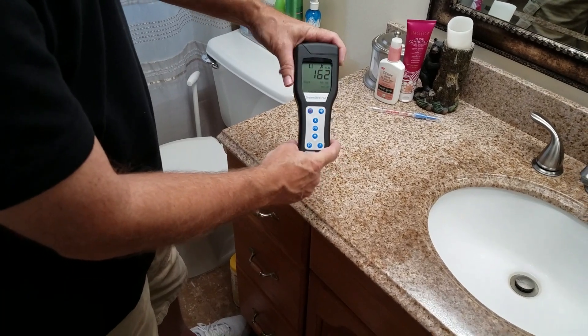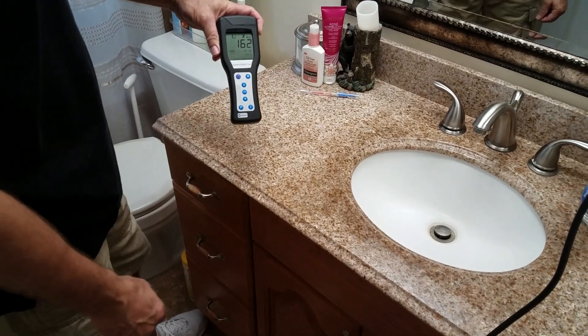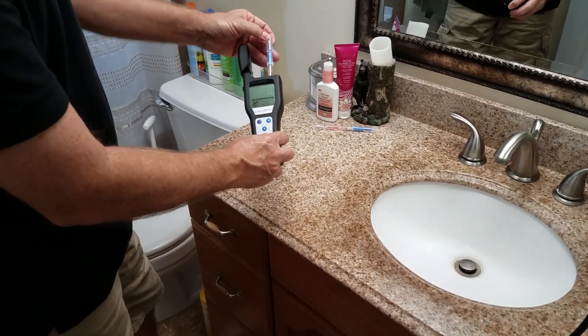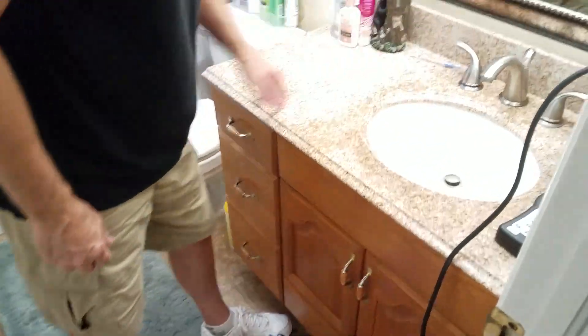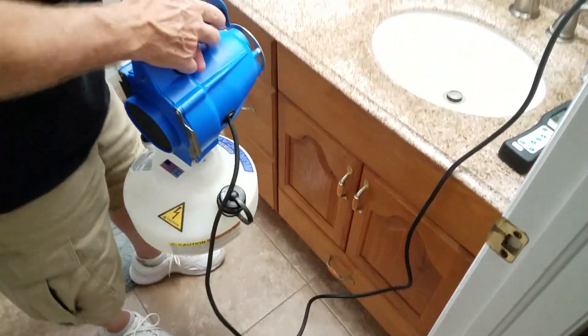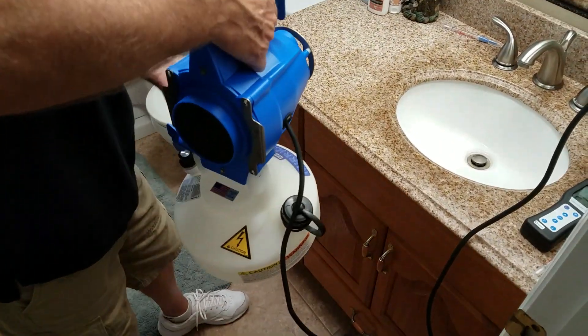So 162 — and we were getting below 30 on these surfaces after we applied our products. Now what I'll do is demonstrate how we can come into your home or even a commercial bathroom. As you have it regularly cleaned, these products that we can come in and apply will keep them clean for months.